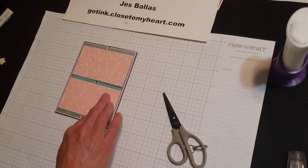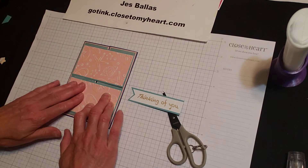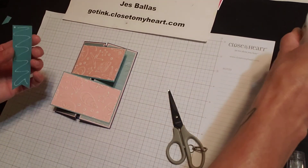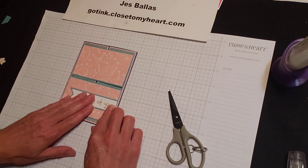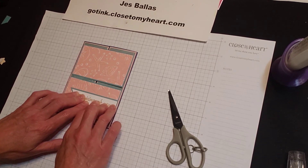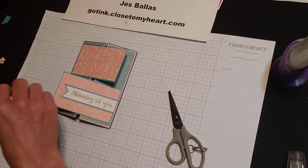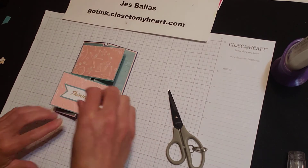Alright, I'm happy with that. And then we have a message from that Writing in the Sand — I stamped 'thinking of you' on a piece of white, layered it onto lagoon, did the dovetail here. You can use 3D foam tape if you want, but I'm just gluing this flat down on the bottom. And I took this embossing folder and ran it through some shortbread cardstock, sandpapered it, and then cut out some individual seashells. You can use these as dimensional accents on your card.